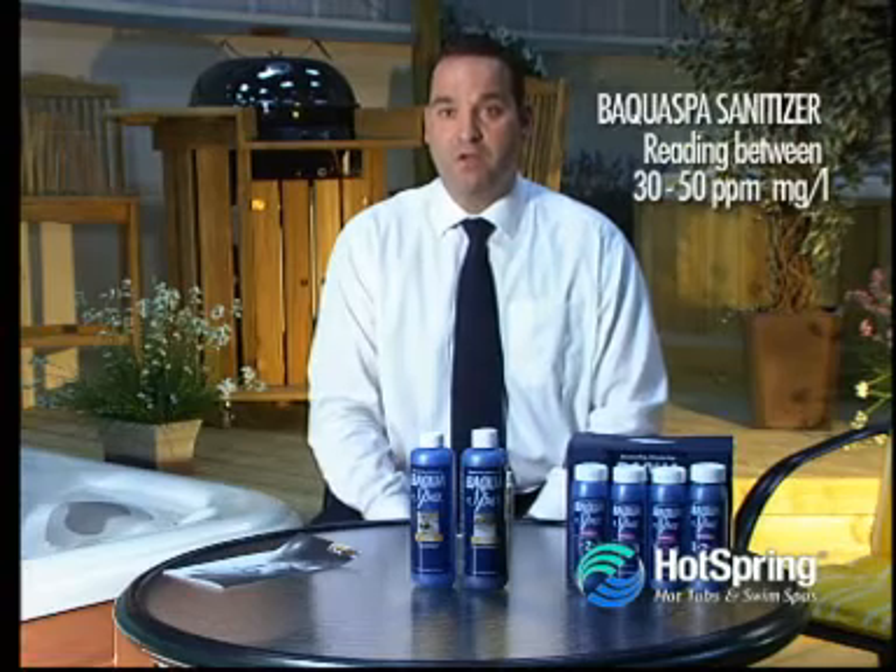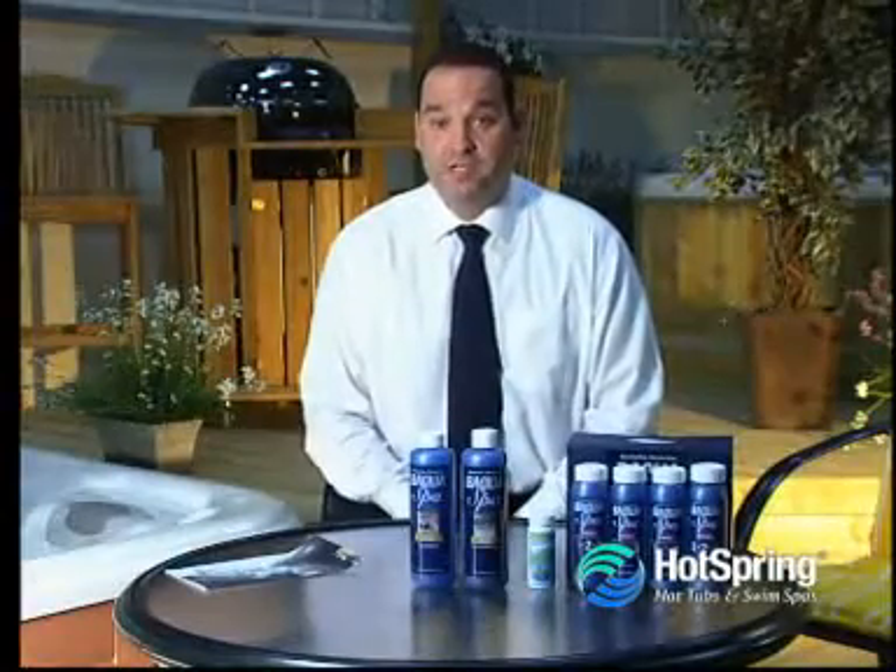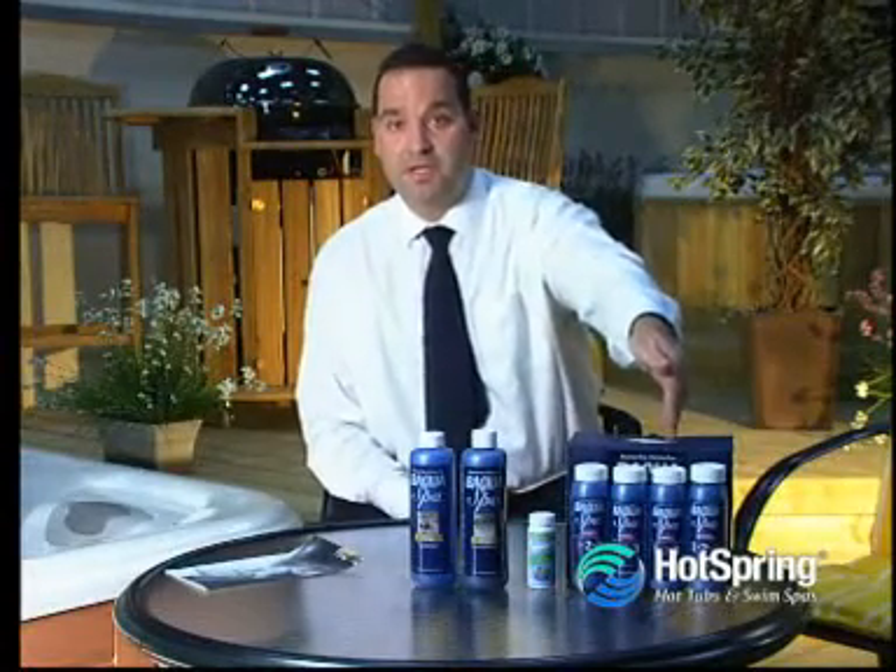However, for the primary sanitiser, we are looking for a reading of between 30 and 50 parts per million. The system is as simple as one, two, three, as you can see on the containers.